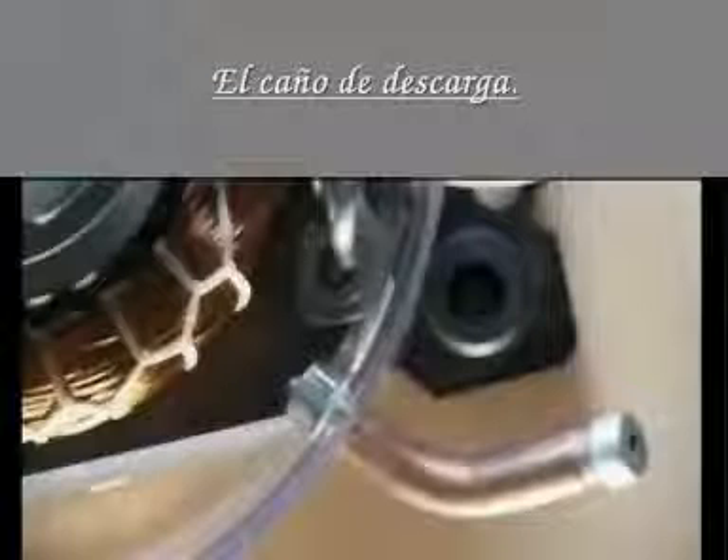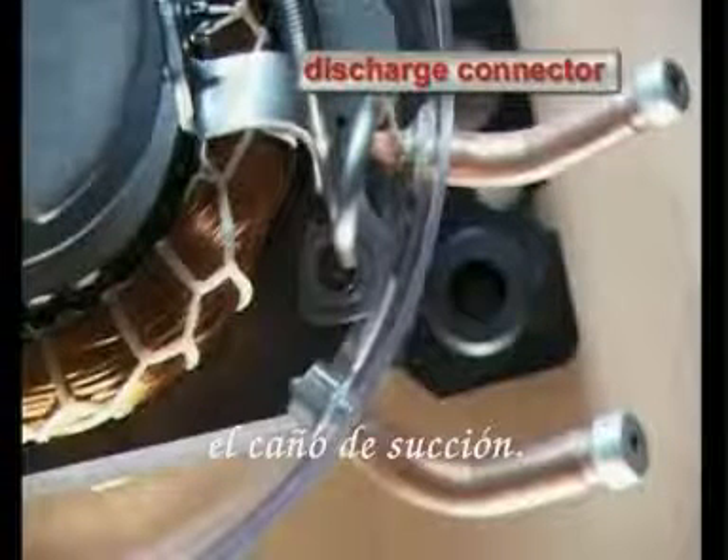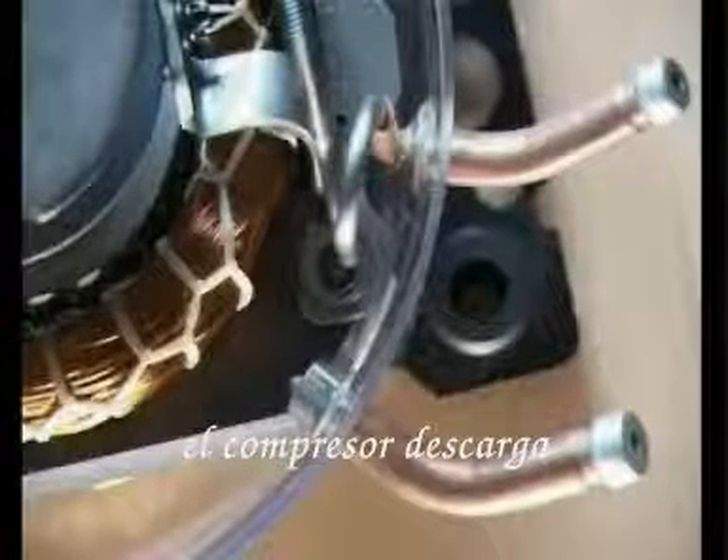The discharge connector is firmly connected with the refrigerating circuit of the appliance in the same way as the suction connector. Through this connector, the compressor discharges the compressed refrigerant to the condenser.